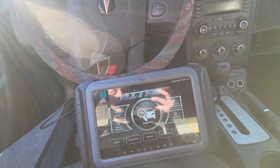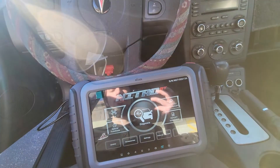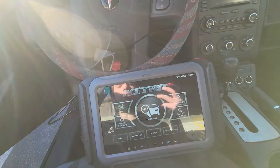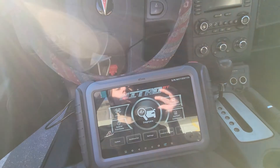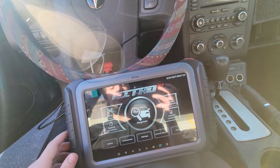Hey guys, Tyler with XTOL USA here. Today we are sitting in a 2006 Pontiac G6. I have with me a GM 11 key remote from our nitrous key kit that we're going to be showing you how to program today. So the first thing that we're going to do is from the main menu of the Nitro...